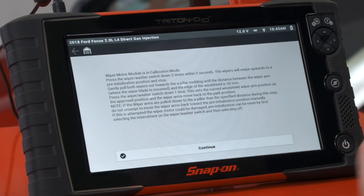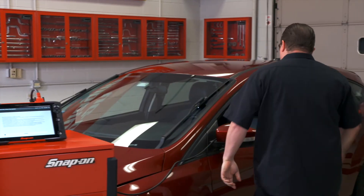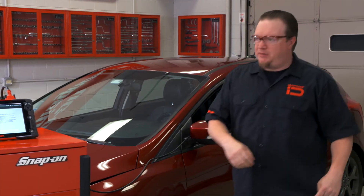So that's what we're trying to calibrate — tell the computer where max is, because there is no linkage on this; they're individual wiper motors. Once that's done, press the wiper switch down one time and that'll set the current windshield wiper arm position as the approved position, and the wiper arms will move back to the park position. One press and there they go down to the park position.